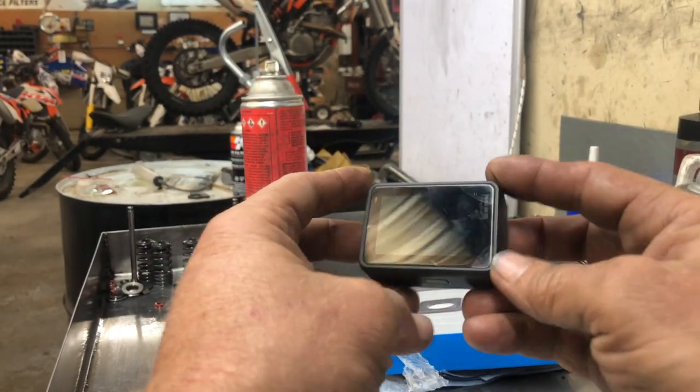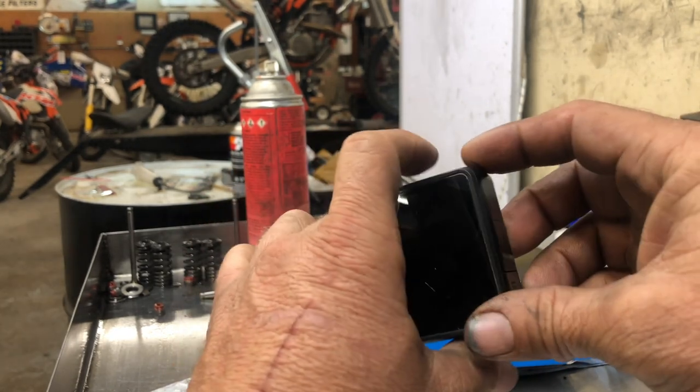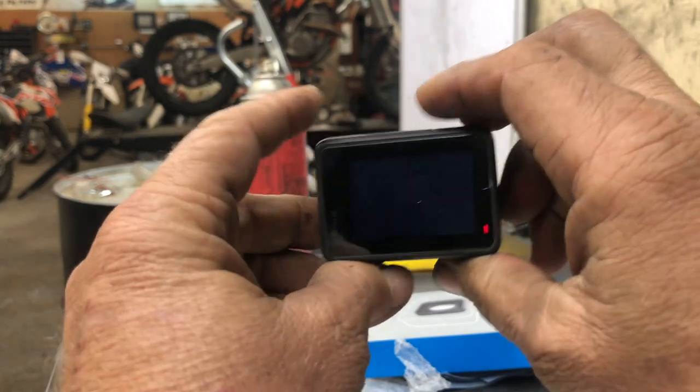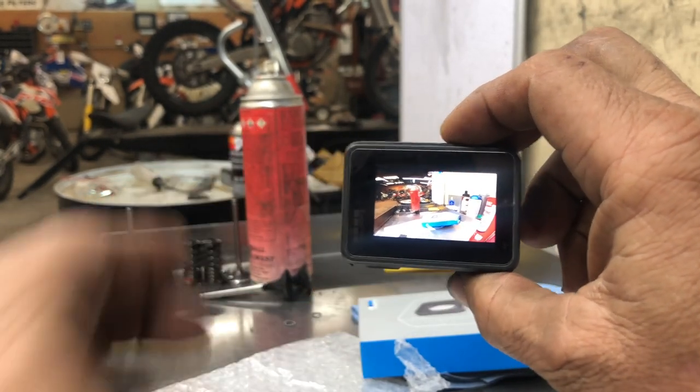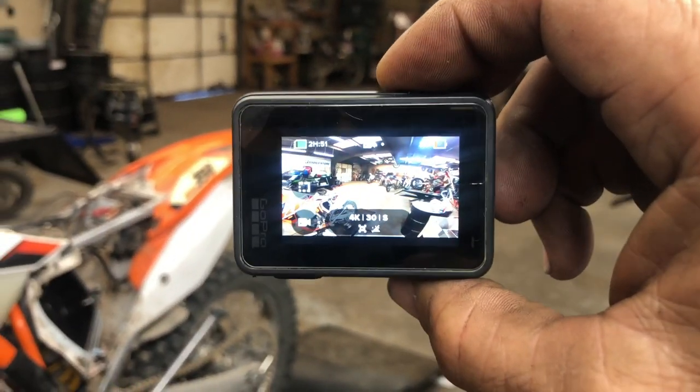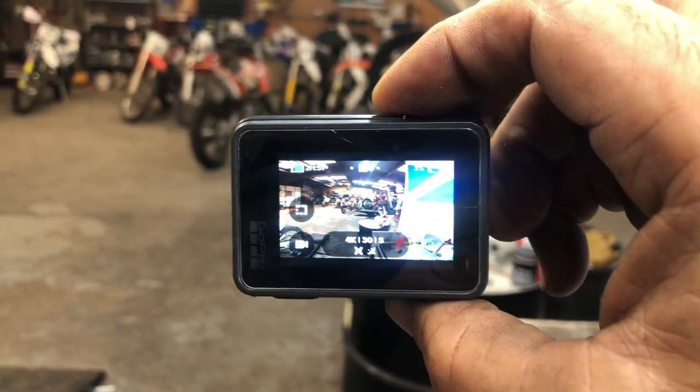All right, now everything looks good. The moment of truth — let's turn it on. I think I have it upside down, but whatever — it's turned on. See what it looks like. Hey, look at that — pretty 4K! Yes, I am super stoked!